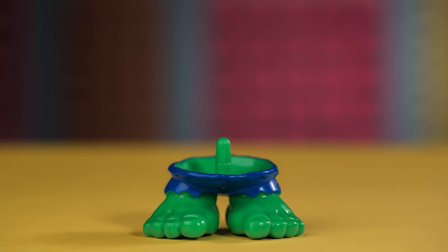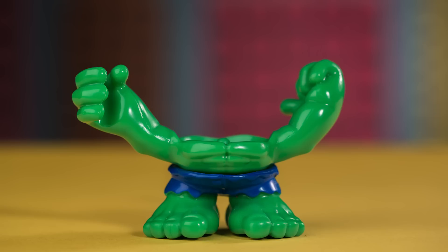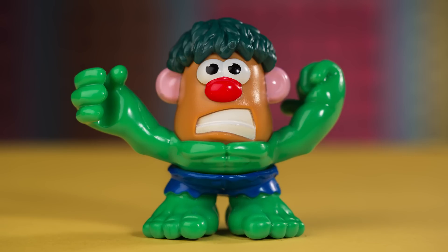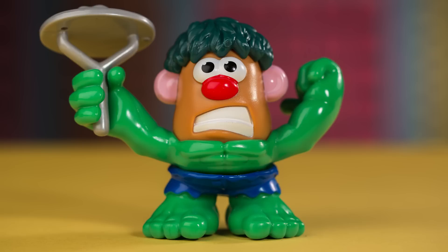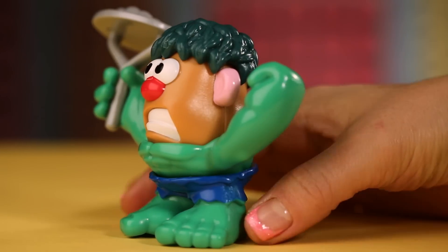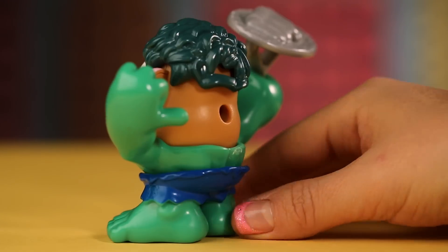And now we have Mr. Potato Head Hulk: Hulk Feet, Torso with Hulk Arms, Mr. Potato Head Body, Hulk Green Hair, and he even carries a Potato Masher! Hulk became the way he is when he was caught in a Gamma Explosion trying to save a teenager's life!